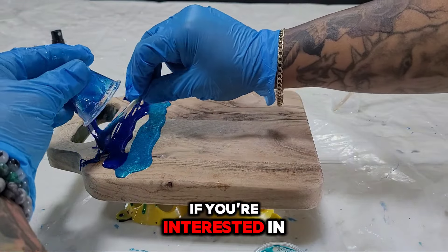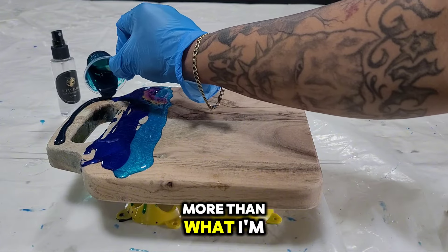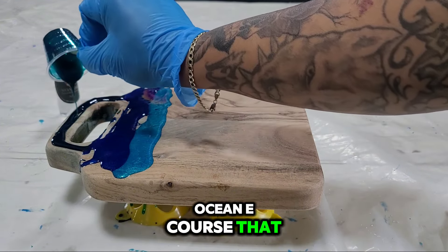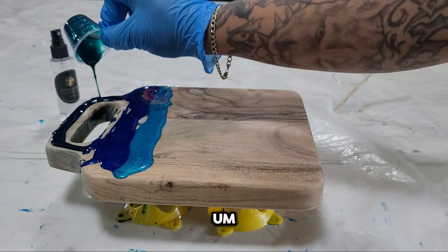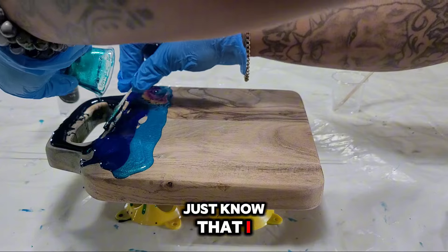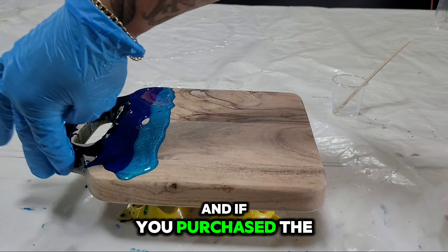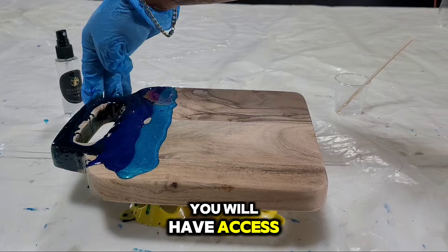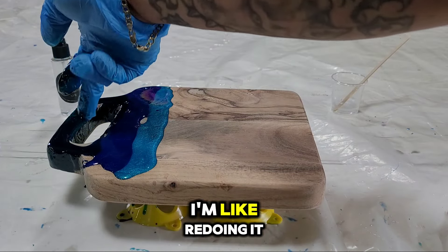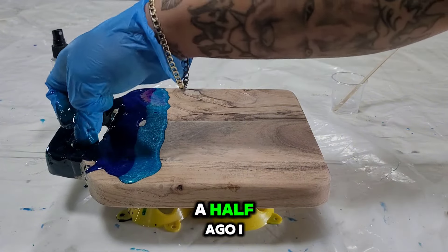If you're interested in learning about my color placements and techniques more than what I'm explaining in my YouTube videos, I do have an Ocean e-course that you can check out. If you purchased the one that's up right now, I am coming out with a new one, and if you purchased the old one you will have access to the new one. I'm redoing it because I made that course over a year and a half ago.